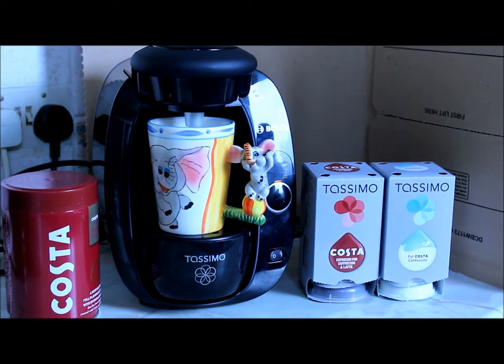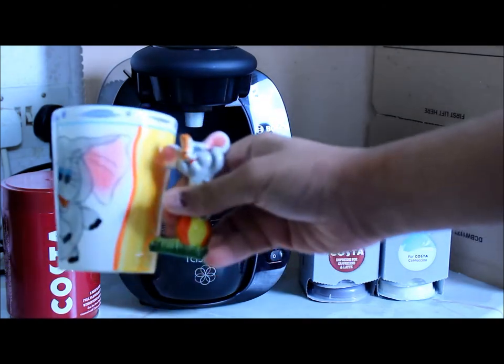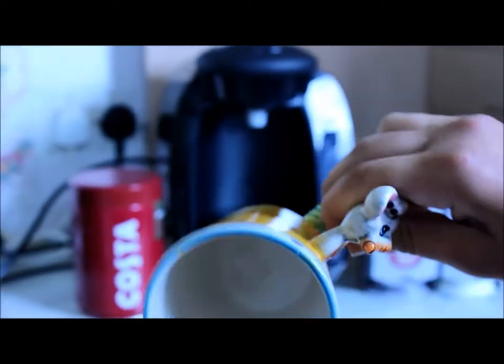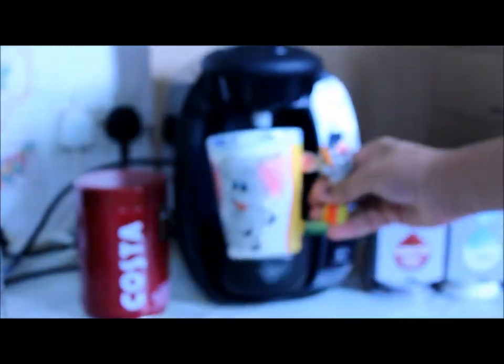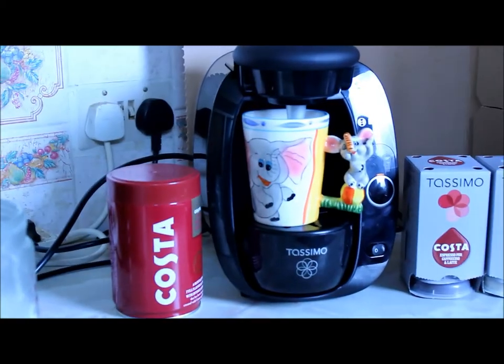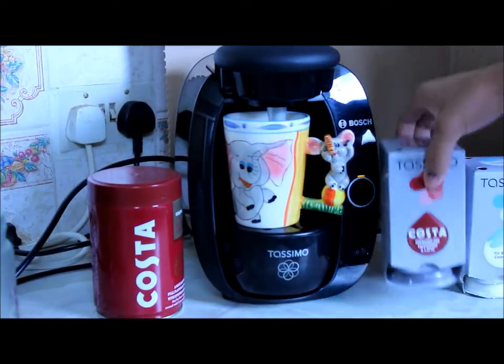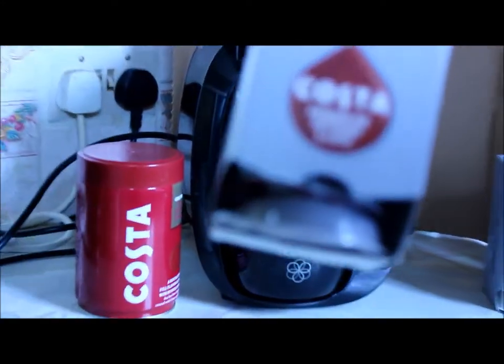As you can see today I have my mug here — it has to be an average mug size. You can get the capsules from Tesco, Sainsbury's, or online, including your Coffee Mate, your Costa capsules, or your tea discs.